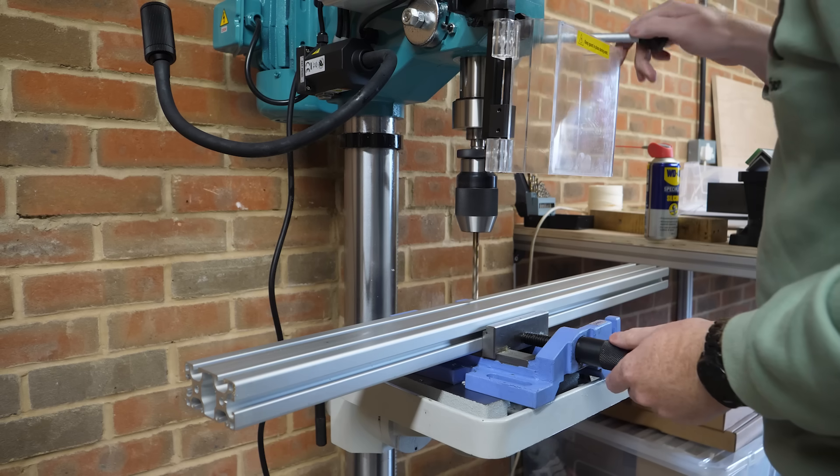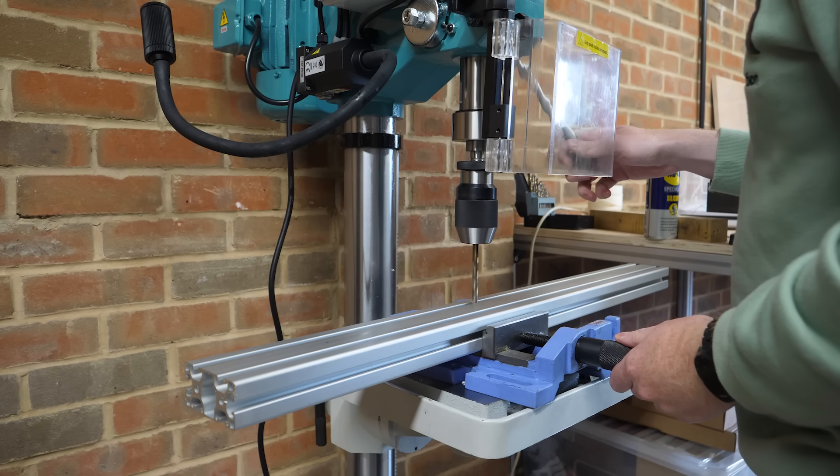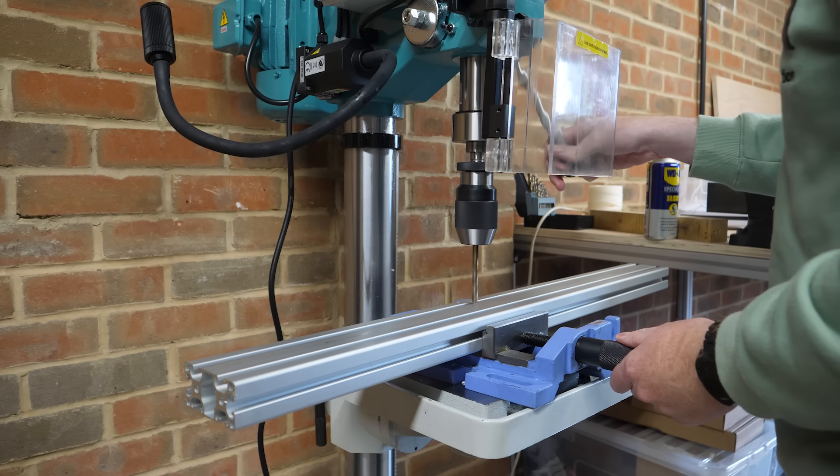I decided to build the frame of the CNC machine out of aluminium extrusions, as they're quite strong and also easily adjustable by using T-slot nuts.